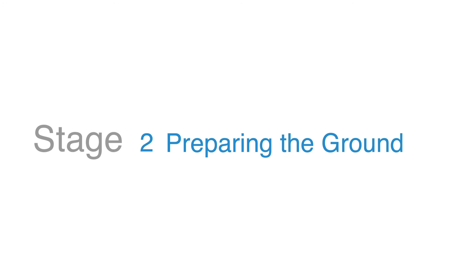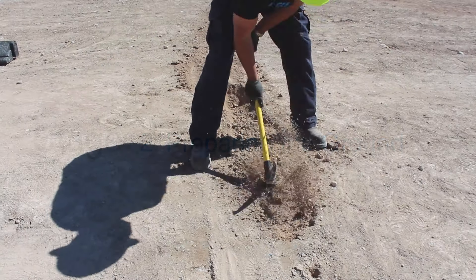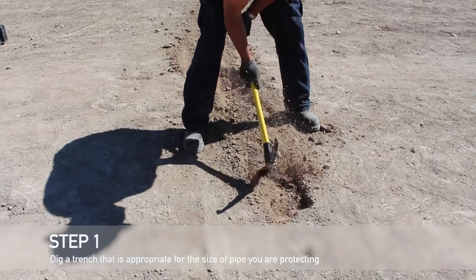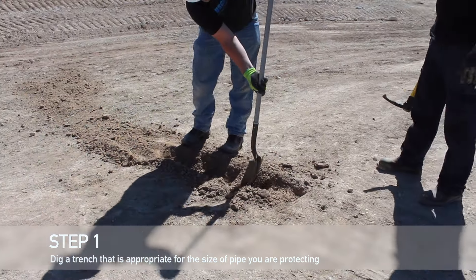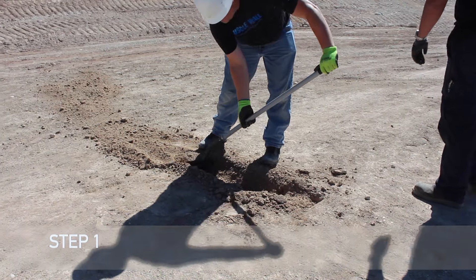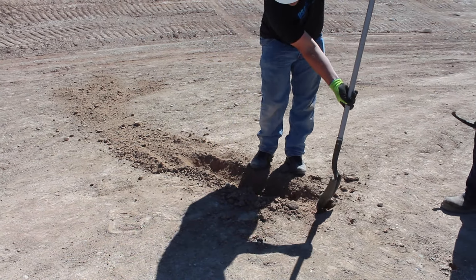This stage of the deployment only applies if you need more space than the muscle wall driveover system allows. If you need more than 6 inches of height for your driveover, trench the ground where the driveover will be placed. Once the trench is at an adequate depth, place the wire, hoses, and/or pipes you are protecting into the trench.